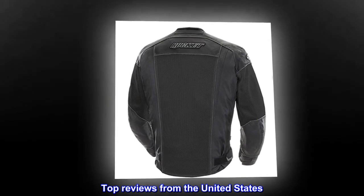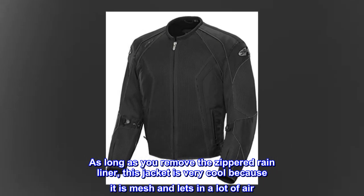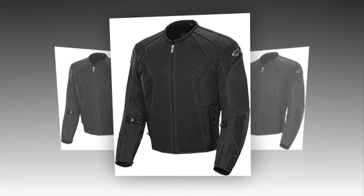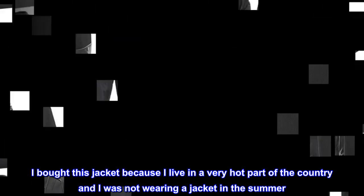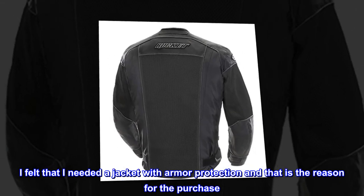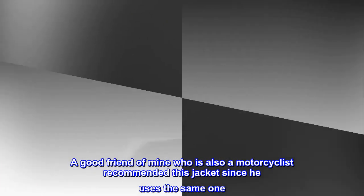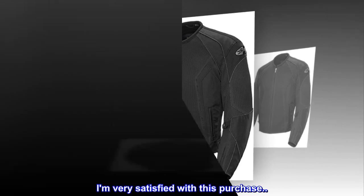Top reviews from the United States: Great summer jacket. As long as you remove the zippered rain liner, this jacket is very cool because it is mesh and lets in a lot of air. I bought this jacket because I live in a very hot part of the country and was not wearing a jacket in the summer. I felt that I needed a jacket with armor protection, and that is the reason for the purchase. A good friend of mine who is also a motorcyclist recommended this jacket since he uses the same one. I am very satisfied with this purchase.